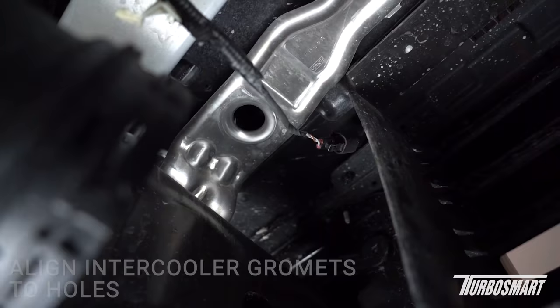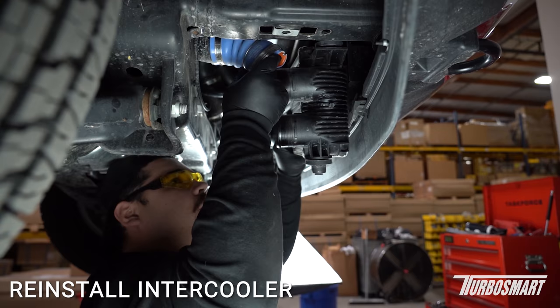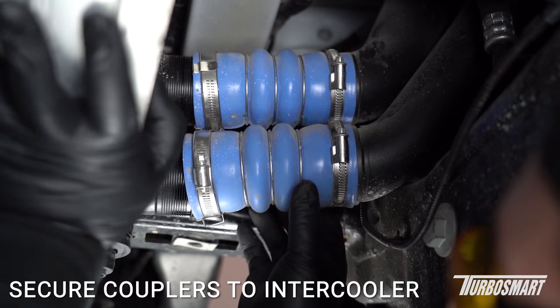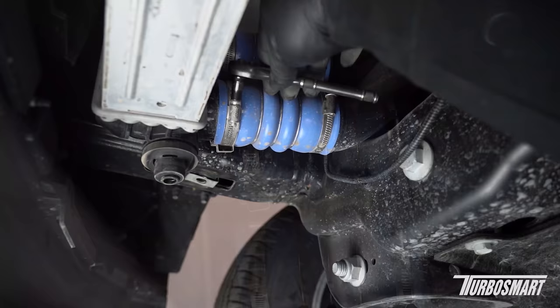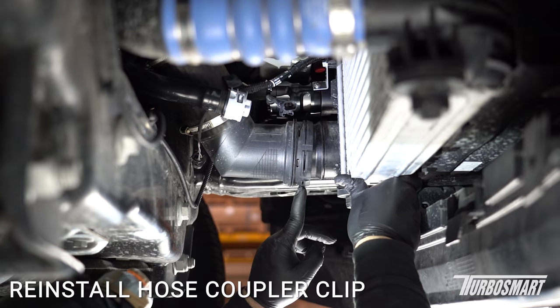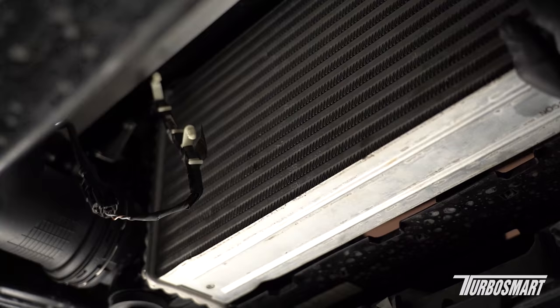When reinstalling the intercooler, make sure you line these grommets up with the holes for them. You might need to wiggle it through since there are a few couplers in the way. Go ahead and slide the charge pipe couplers back on. For this side of the intercooler, make sure this line here lines up with this line so when you put the clip back in it'll be able to lock it in place. Go ahead and plug in the connector and push it into place.